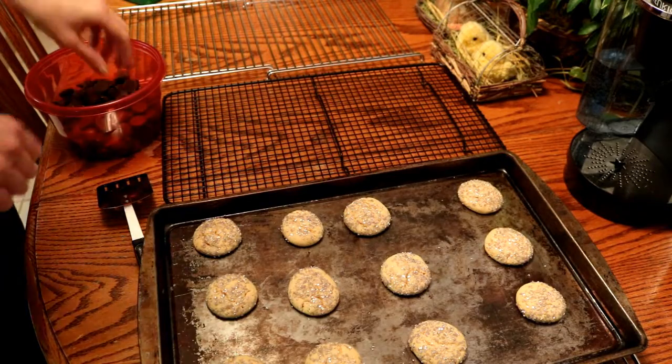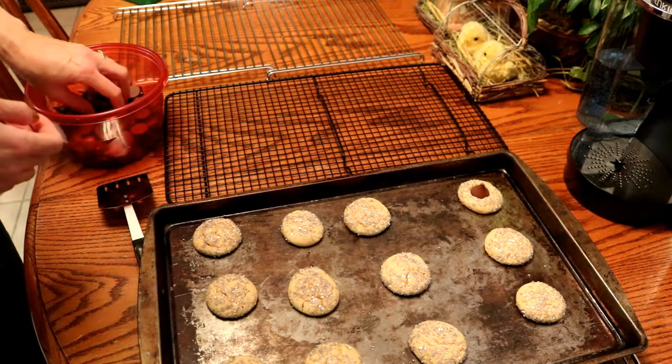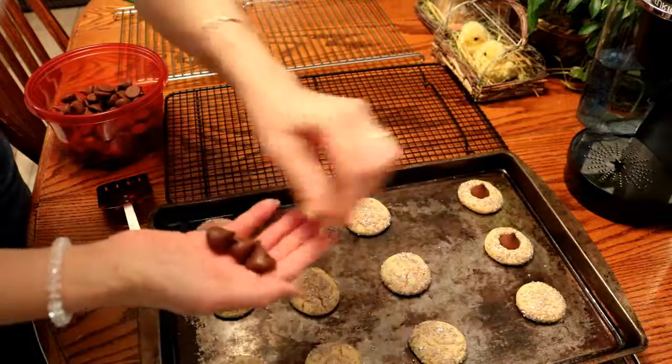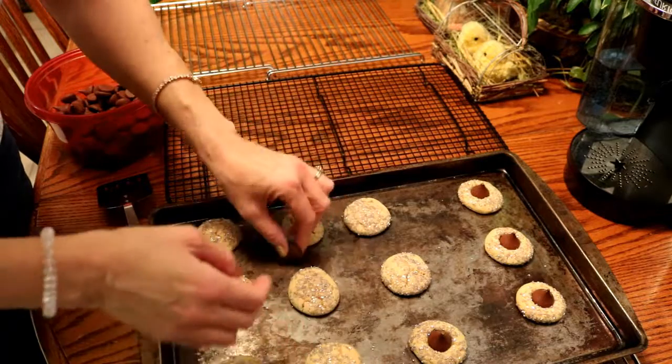Okay, for these cookies when you pull them out of the oven, what you want to do is take one of your Hershey Kisses and push it right in the middle. You want to do that pretty much right after you take them out of the oven — you don't want to wait too long or the cookies harden up and you won't really be able to get those in there. This way they melt just a little bit, which helps them stick into the cookie when you remove them from the tray.